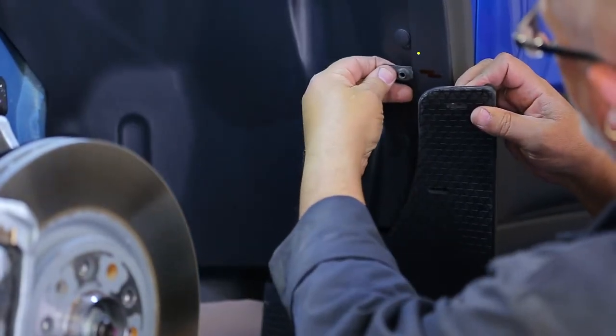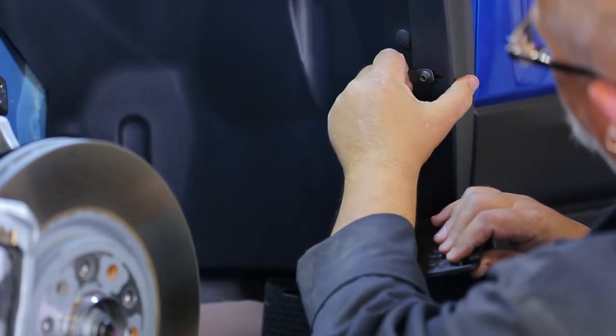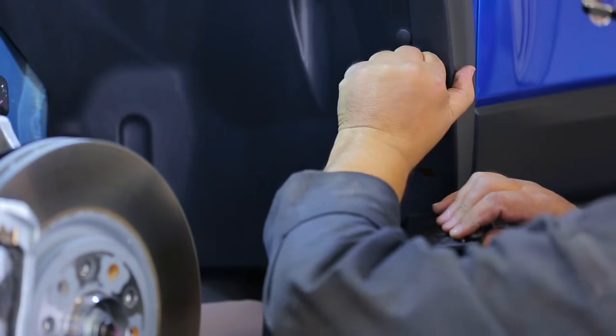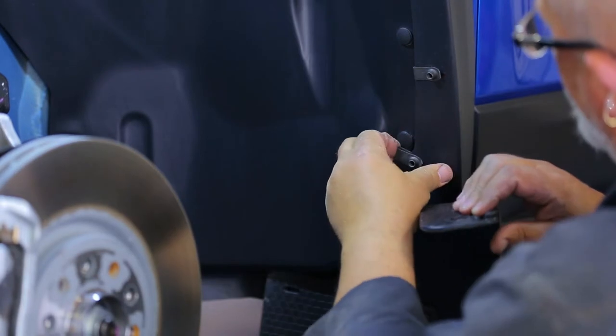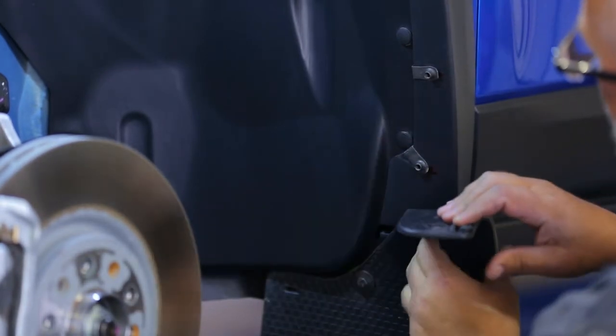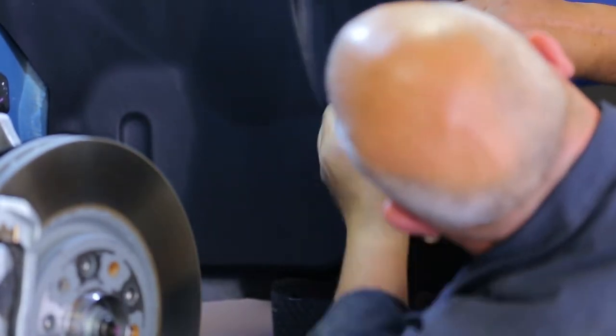Next, place the provided spring nuts over the marked areas of the fender. Make sure that the hole on the spring nut lines up with the line of the mark. Note that the second spring nut will have to go over the mark at an angle as shown. Ensure that the flange of the spring nuts fit through the slots of the flap before securing.